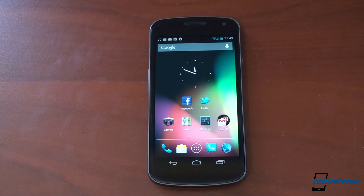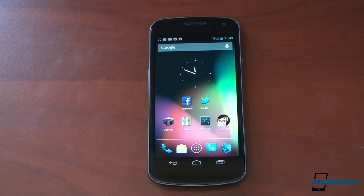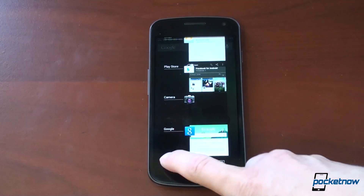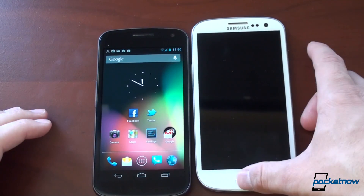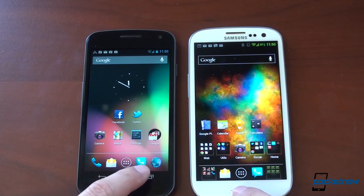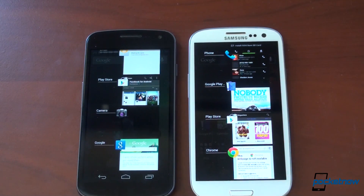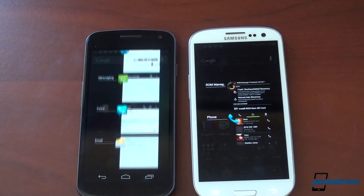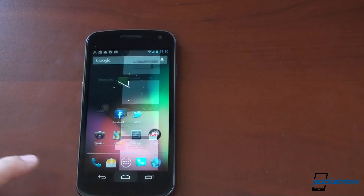Probably the biggest feature in Jelly Bean is Project Butter. Google tried to make the operating system feel snappier. I want to know if it just feels faster. Let's go into the multitask UI. In Ice Cream Sandwich, whether you're on the fastest device or a low-end device, this animation always takes way too long. Let's see how it looks in Jelly Bean — the animation is pretty much gone. As a basis of comparison, we've got the Galaxy S3 here running CyanogenMod 9, so it's kind of stock Ice Cream Sandwich. Let's do a speed test — try to do them at the same time. As you saw, there was a stuttery animation. Watch what happens when we flick items off the screen — much faster on the Galaxy Nexus, about half a second faster, which really makes a difference.